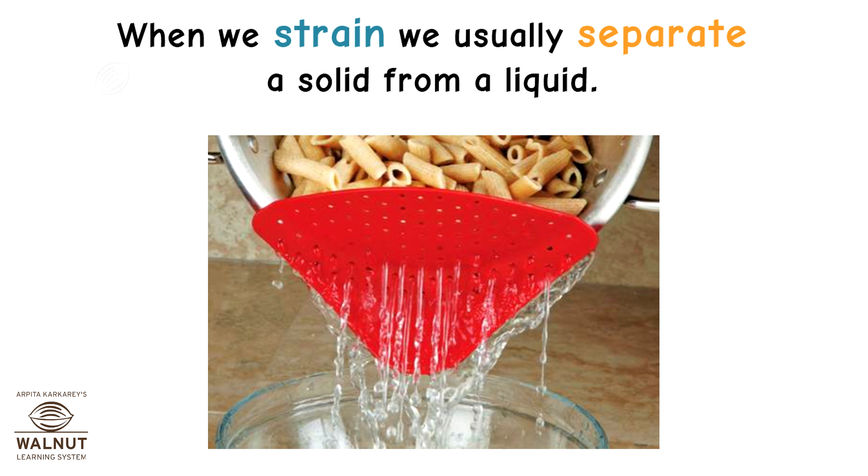When we strain, we usually separate a solid from a liquid.